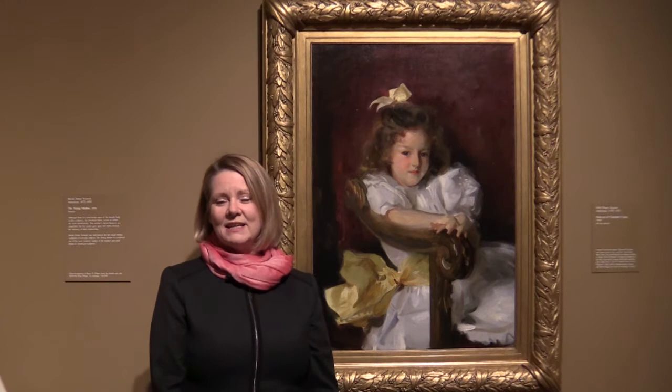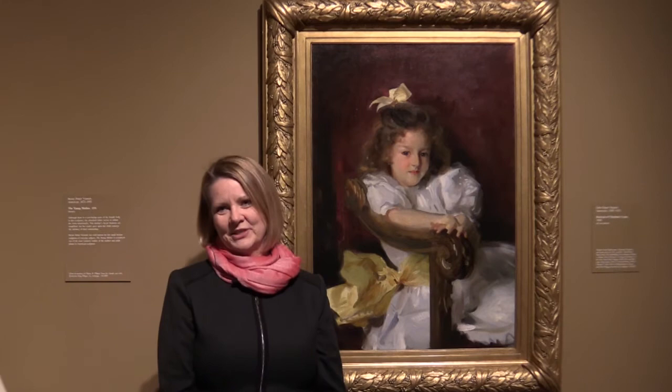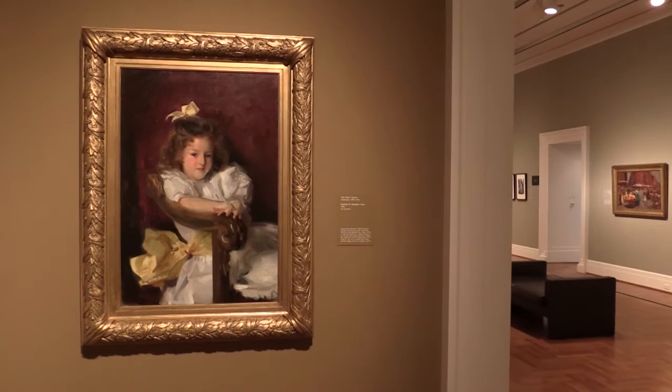John Singer Sargent is really considered one of the best American portraitists, one of the best painters even in American art history. We just recently purchased a fabulous painting, a portrait of Charlotte Cram by John Singer Sargent.